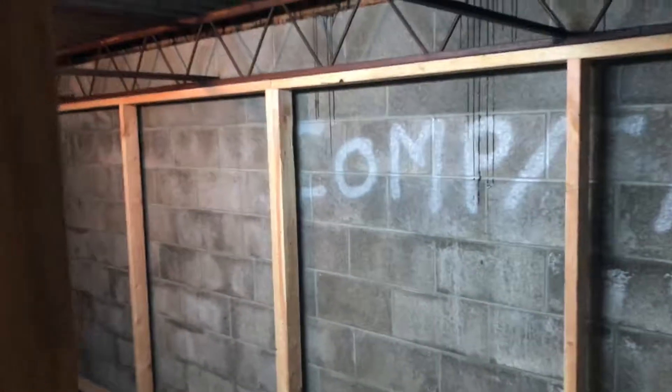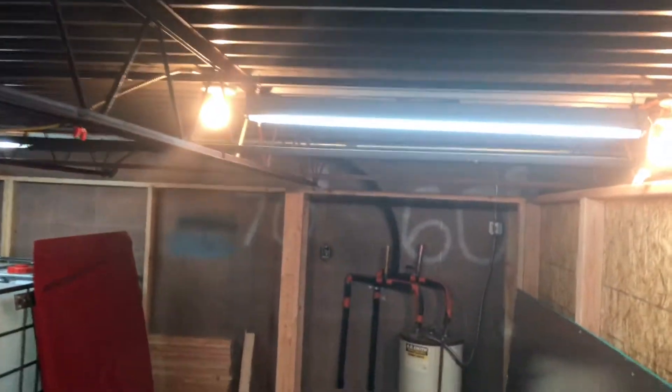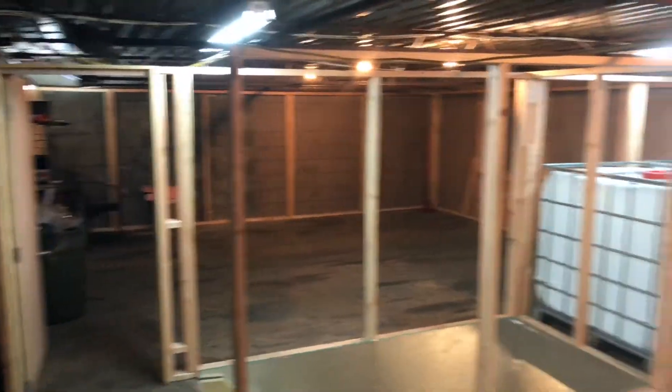And then this is going to be the dry room. There's somebody coming tomorrow that's going to spray four inches of spray foam insulation on everything, on every wall, including up here. So the ceiling is going to be a little bit low — actually right here, which is about two inches above my head. But this is the bedroom. The flower room is going to be downstairs, and I'll show you that in a minute. But this is the dry room.